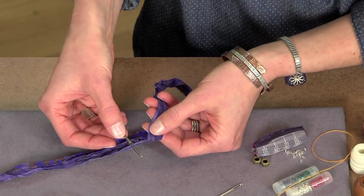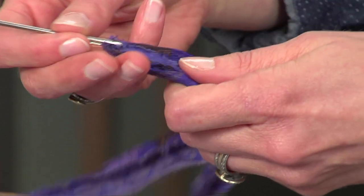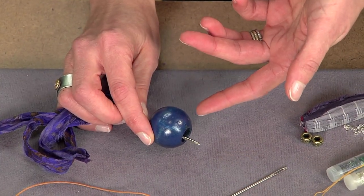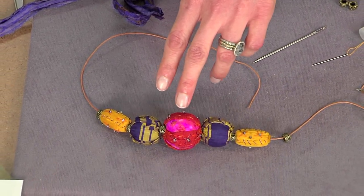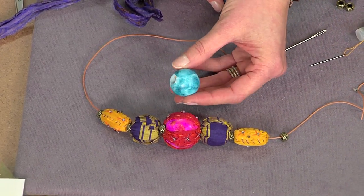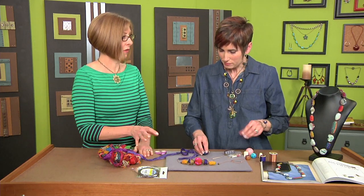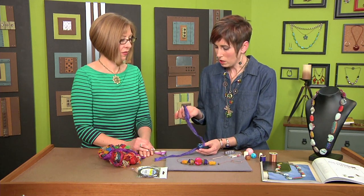You're going to grab a large-eyed needle — I think these are used for tapestries or finishing the ends of rugs. Now, we're covering these entirely, but if you look at the finished one here, you can see some of that wooden surface is showing through. Those are ones I painted with alcohol ink — I just took cotton with the alcohol ink and blotted it over the whole bead, and it gives you a little bit of texture. I like the peekaboo effect of having it where it separates.